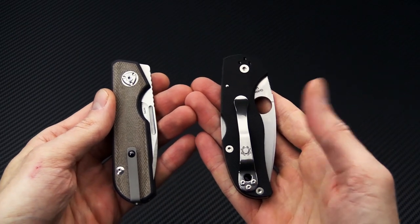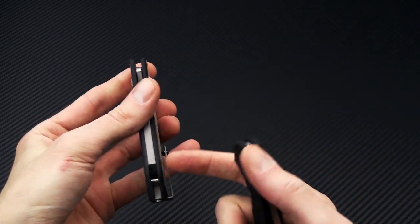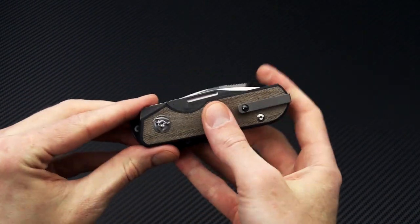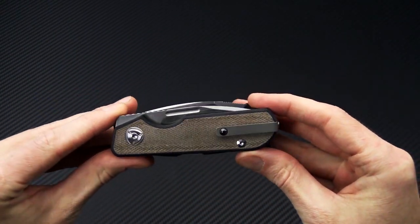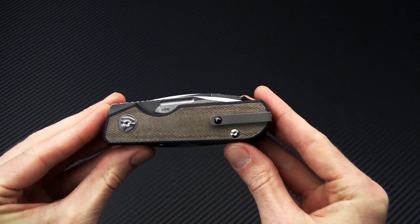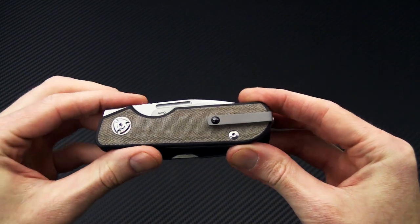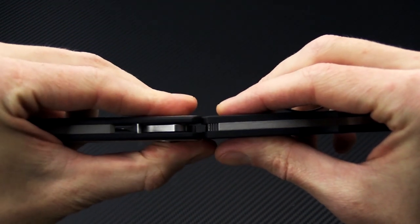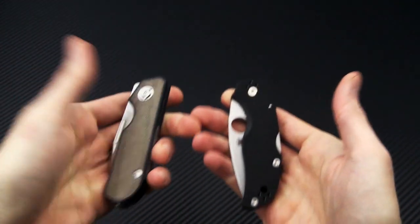The Traveler offers only two-position tip-up carry versus the four-position on the Spyderco Native 5, and a through-lanyard hole versus the inline. Looking at the footprints, they are fairly similar, maybe just a little narrower on the Traveler, and the overall thickness is also going to be very close on these two.